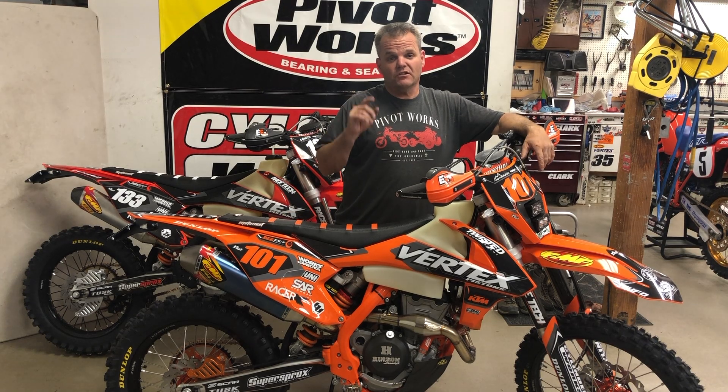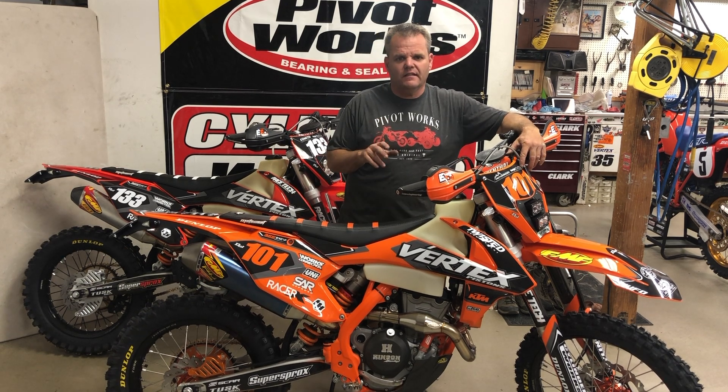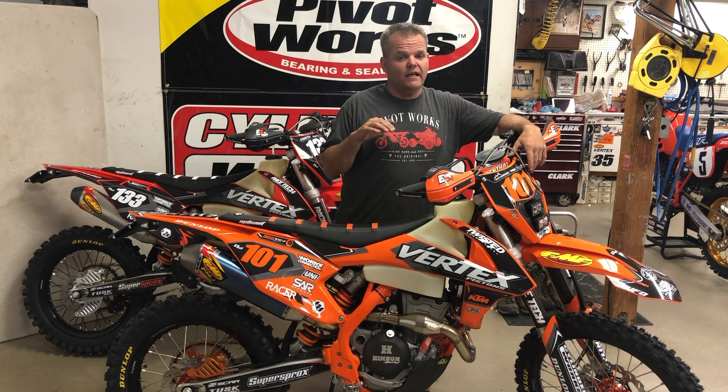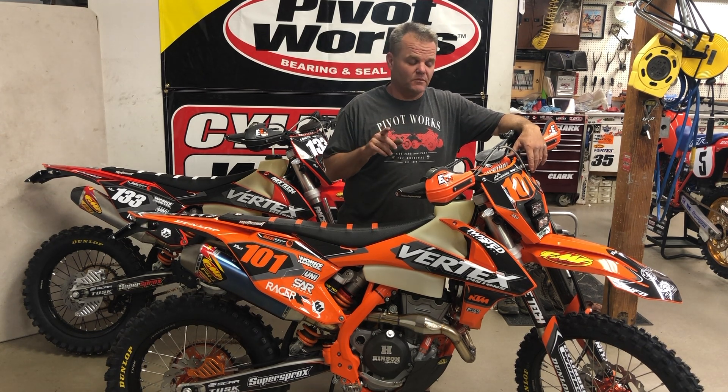Jay here. We're going to give you an inside look at our ultimate dual sports. We built two KTM 350 EXCs — a 2019 and a 2017 — and we went all out on these things, and it just made them incredible.